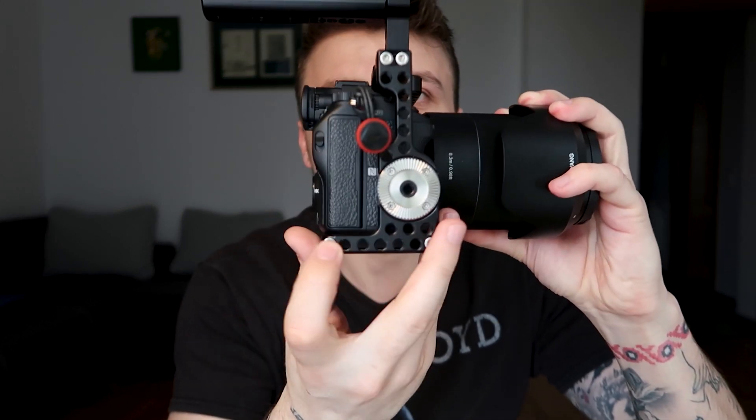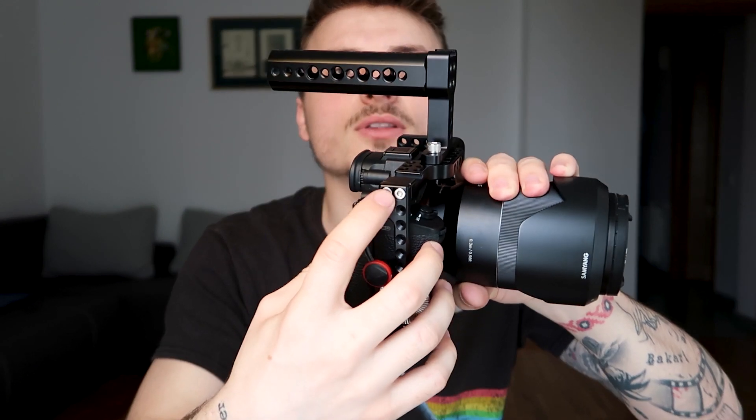Another thing you can do with those Allen keys is unscrew these screws over here. When you're out and about filming for a client for a long period, at some point your hands are going to be exhausted. It's really good to be able to take off a little bit of weight — you just unscrew this and take this whole part off. This is not going to affect the structure of the cage; it's still going to be sturdy and keep your camera really tight.